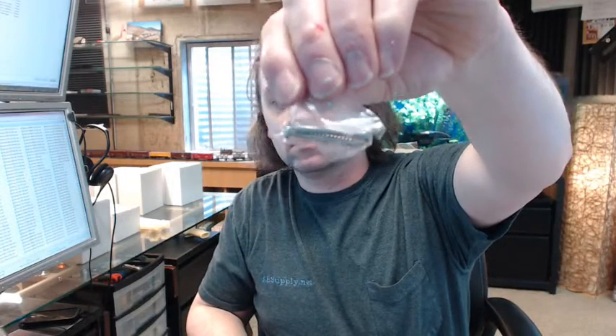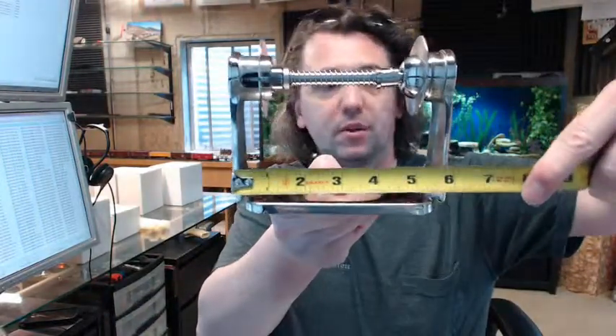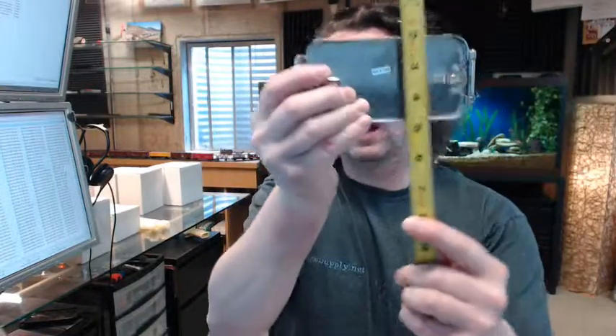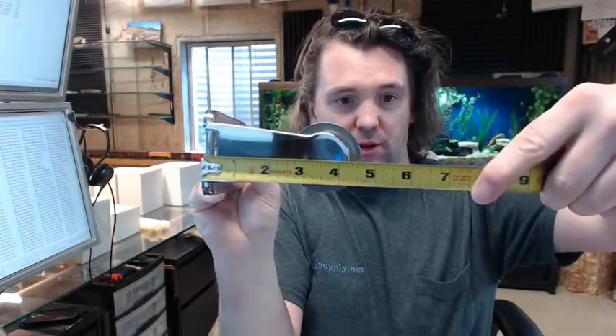It does include screws, which is a nice aspect. There is a link below this video to the technical data sheet which shows everything important about it. Just to put a tape measure on it: 5 and 7/8 inches width, overall height is 2 and 3/4 inches, overall projection is about 4 and 5/8 inches, and it will hold up to a 6 inch roll.